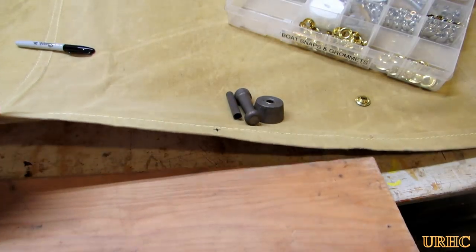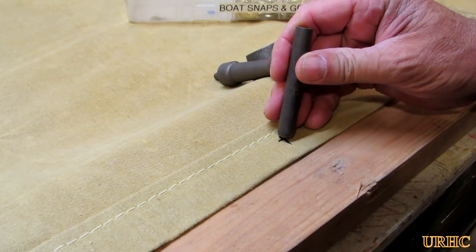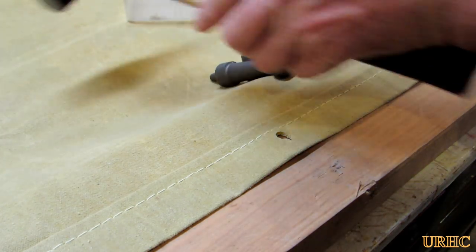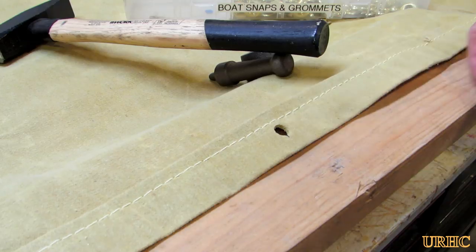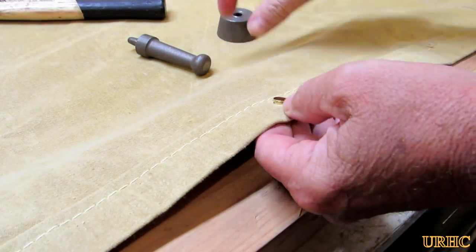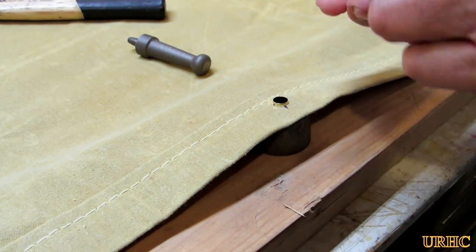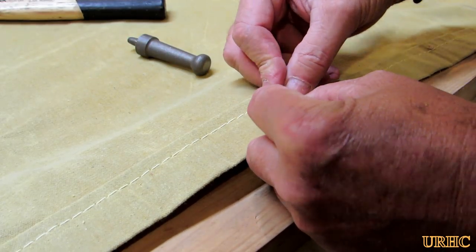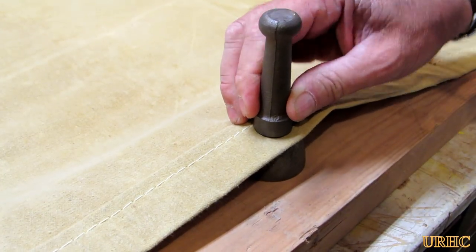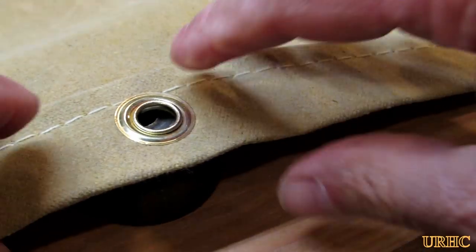I just wanted to show how easy it is to add grommets to a tarp, whether it be canvas like this or one of those blue plastic tarps. First you use the punch from the kit to punch a hole in the fabric or plastic, then you put the bottom anvil down, drop the second half of the grommet over it, and a couple taps with a hammer gives you a perfectly installed grommet every time.